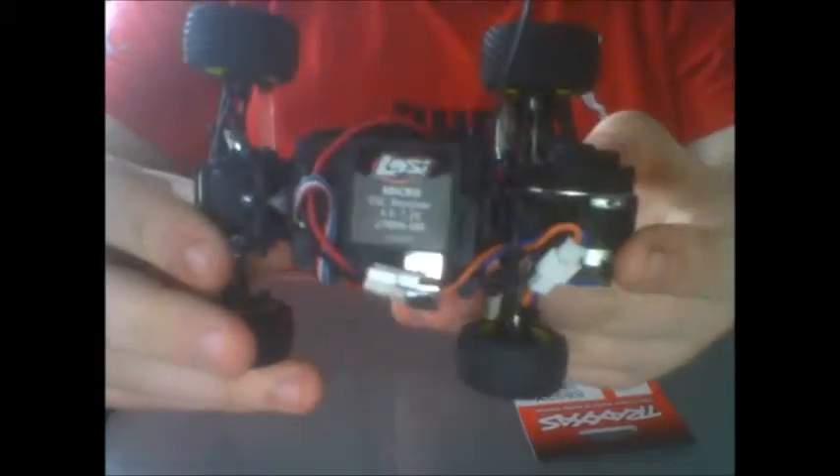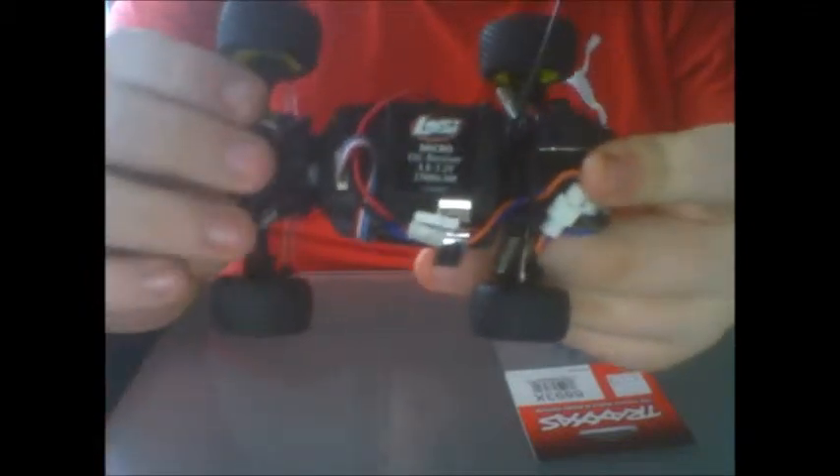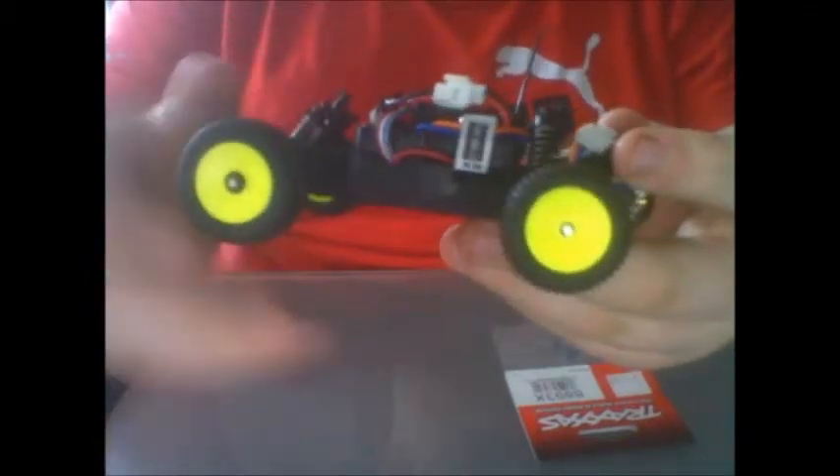Alright, I'm just going to take the panel off and show you under the chassis. There it is — it's very, very compact.